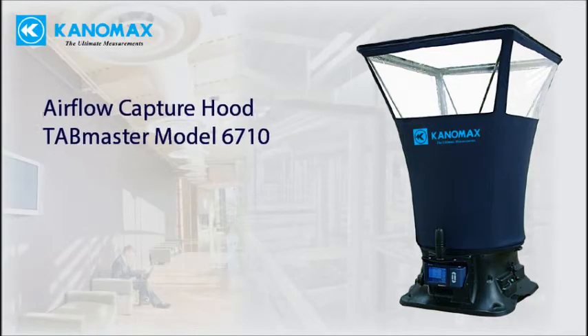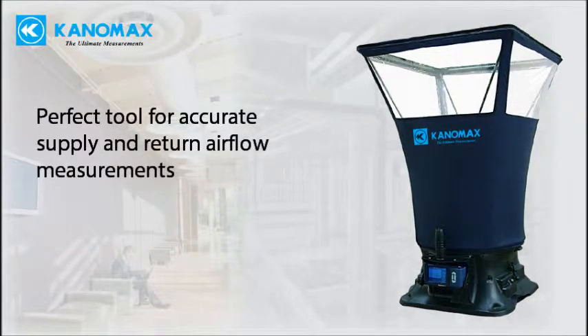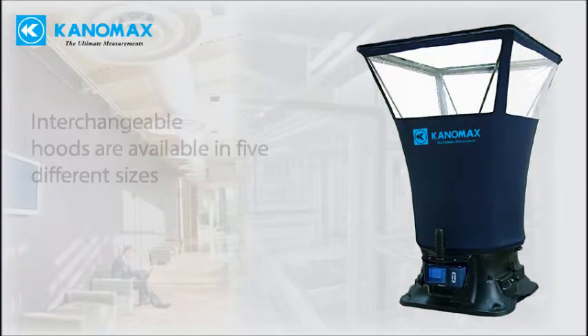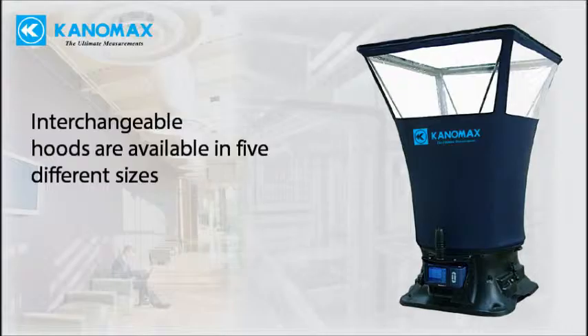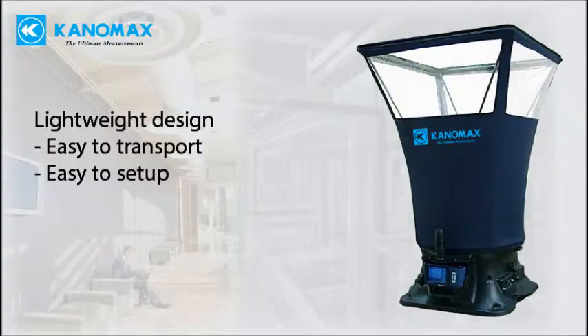The new Canamax Model 6710 Tabmaster Airflow Capture Hood is the perfect tool for accurate supply and return airflow measurements for HVAC testing and balancing applications. Interchangeable hoods make it a snap to sample the air for any grill, register, or diffuser. The unit is designed with the contractor in mind.